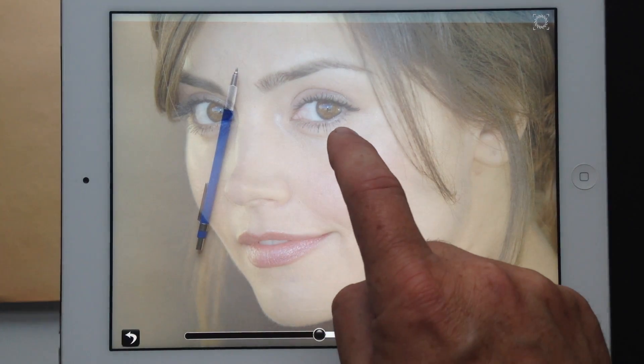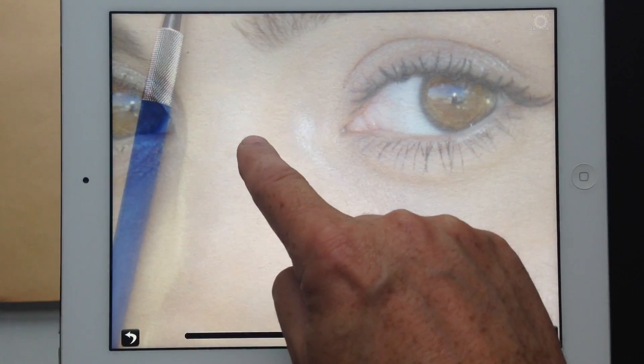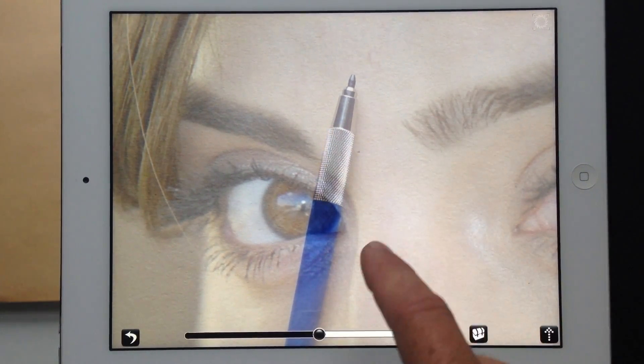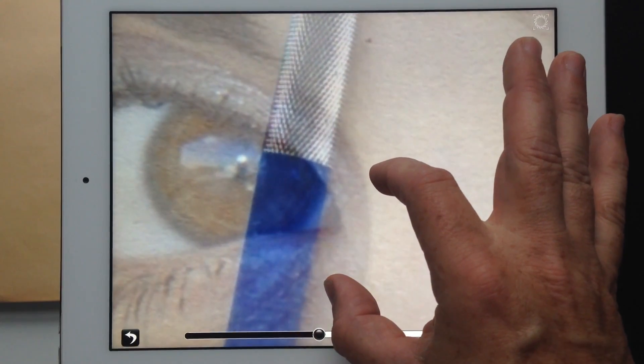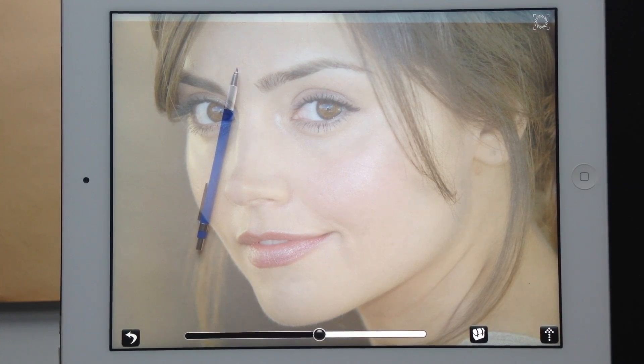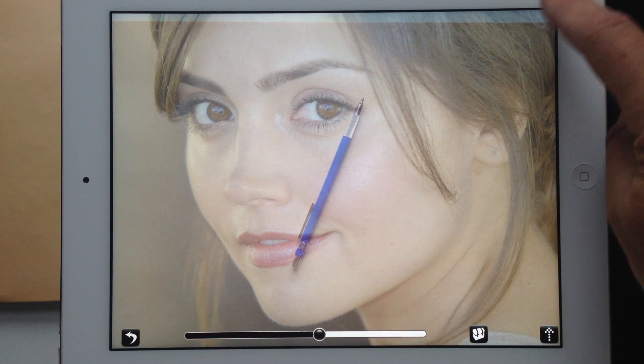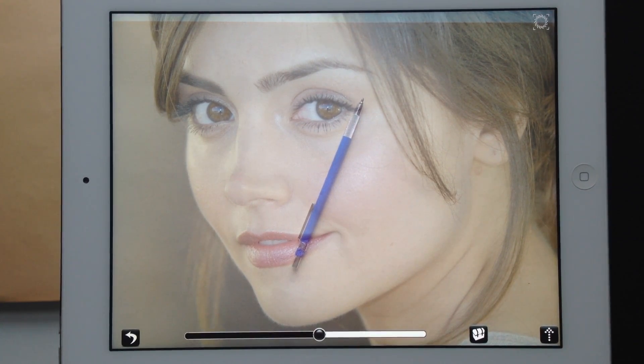When you go into draw mode, a slider appears at the bottom. The slider adjusts the amount of transparency between your drawing surface and the image you're trying to draw. At any time you can double tap to zoom in on your image, or drag the image — when you drag it, it drags the camera and the photograph keeping them in perfect alignment. Double tapping while zoomed in will zoom you back out. There's also a focus button in the upper right corner — if you push it, it tells the camera to focus once and lock the focus, so your hand doesn't constantly change the focus as you move around.